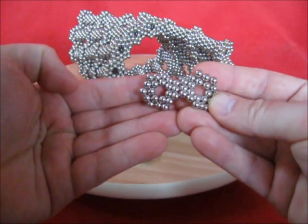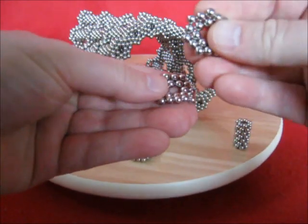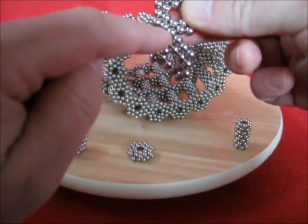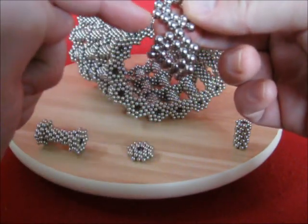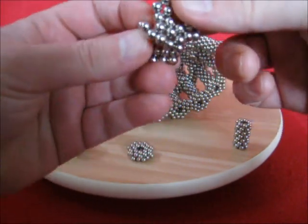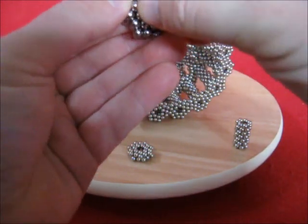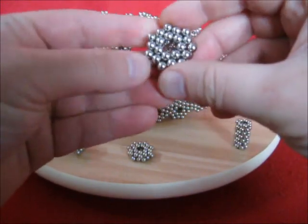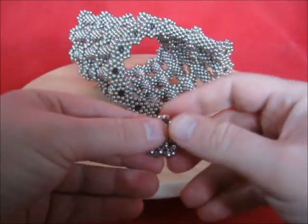You need 2 heptagons that match and then join this one, so that this magnet is just left of that one. This one must touch just left of that one, and so on. Get a double flat heptagon with a twist this way.